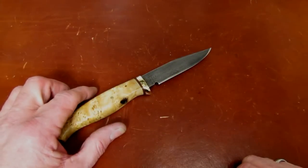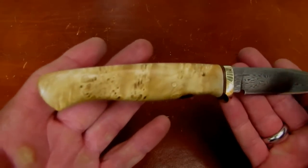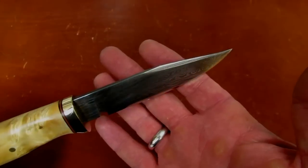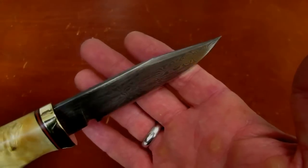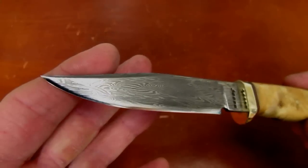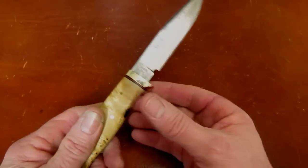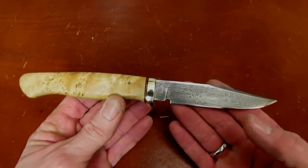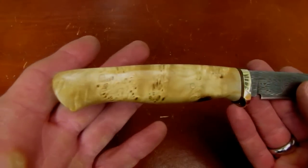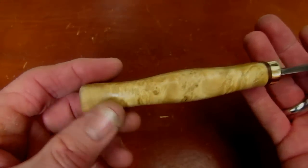Hi gang, Rob here. It is the evening of January 9, 2017, and I thought I would do a video tonight on this knife. I'm not really going to call it a review. I'm just going to call it a show-and-tell, an explanation perhaps. This is a knife that was made on the island of Misfit Toys in Escanaba, Michigan, the shop of Jesse Hemphill of Uncle Jesse's Knives.